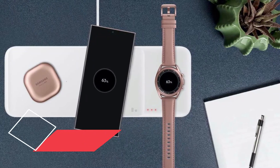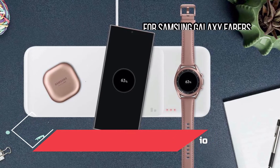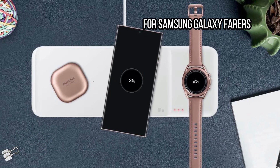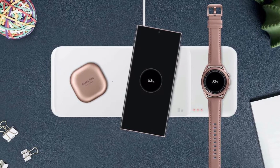At number 9: the Samsung Wireless Charger Trio, best for Samsung Galaxy wearers. If you have Samsung's Galaxy Watch 4, Galaxy Watch 3, Active 2, or Active, then this is an excellent triple wireless charger.